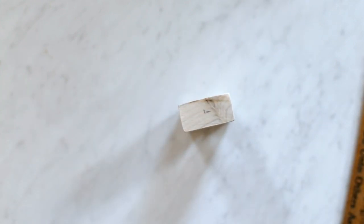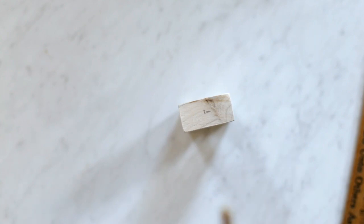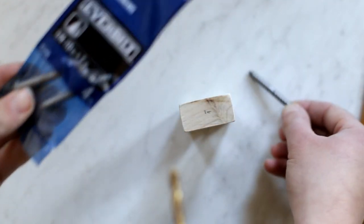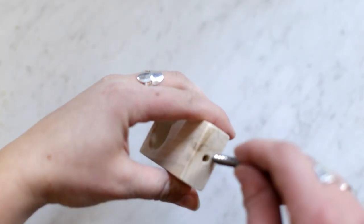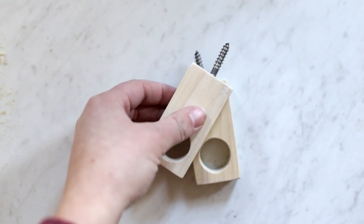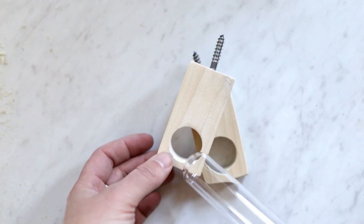At that mark you're just going to pre-drill a hole through, about the same size as the dowel screw that you'll use. Now you'll just put your dowel screw in place. Once you have them done, you can pre-drill holes in the wall where you want them to go, screw them in place, and then add your test tubes into the holes.